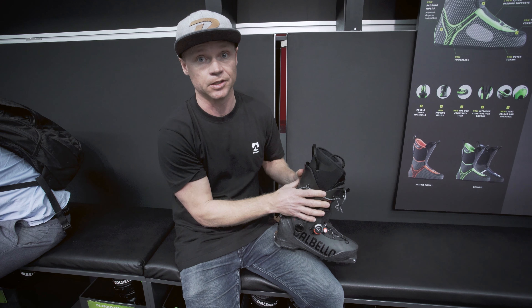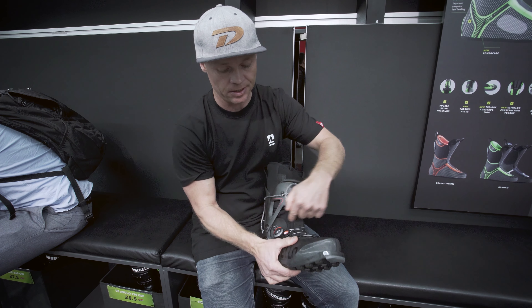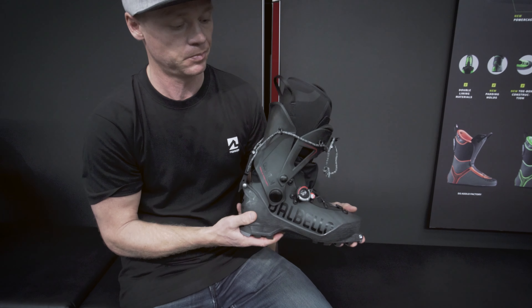It's a very quick changeover from walk to ski mode. It also has a ratchet system on the locking, and this actually locks and opens in both directions, which makes it possible to do micro adjustments without completely releasing the system. The lace goes on the front, but the last one goes on the inside, which gives you a really good heel grip on the inside of the boot. Dalbello Quantum, 950 grams — pure fun.